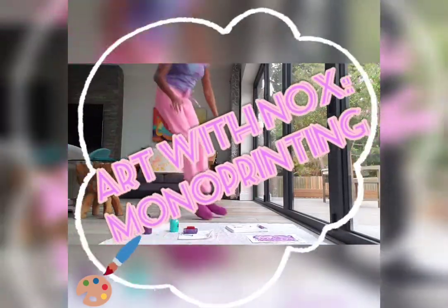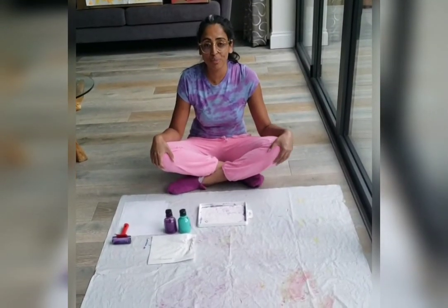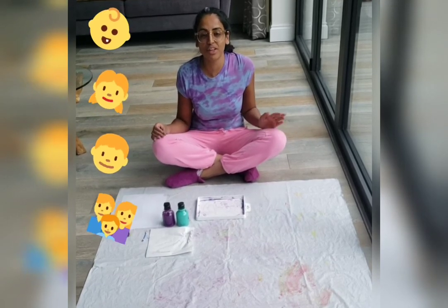Welcome to Open Art! Today we're going to do something called process art. This is where the art task is child driven, so it gives your child a bit more independence.